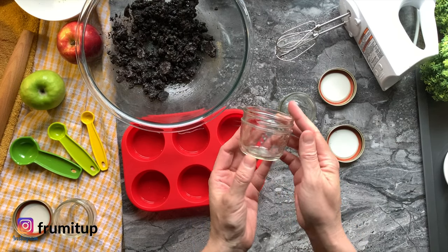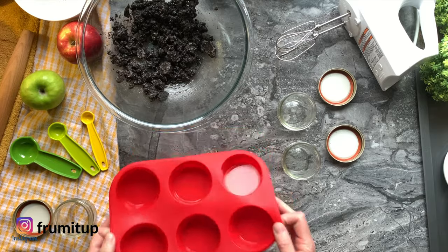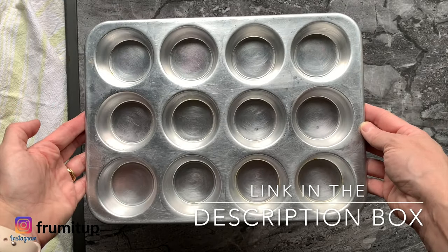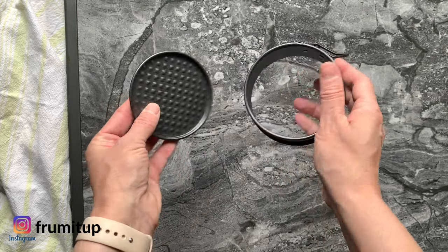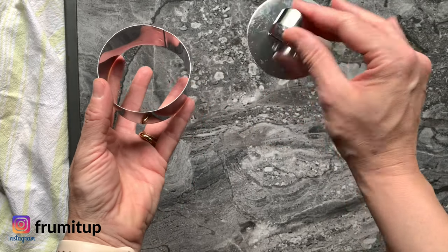Take your small mason jars and your mold. Here I'm going to use a straight muffin silicone mold, but you could also use regular muffin tins lined with parchment paper. Mini springforms are also very useful for the Kit Kat mini cheesecake, and these single molds that are higher are perfect for the crust and toppings mini cheesecakes.